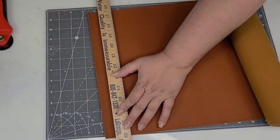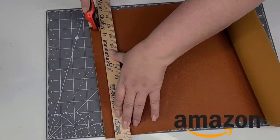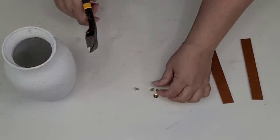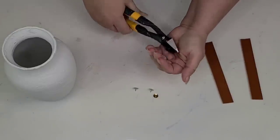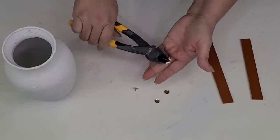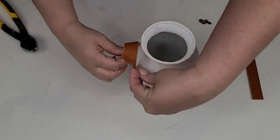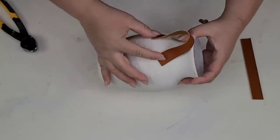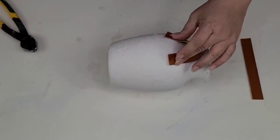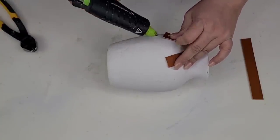I'm now going to take this faux leather from Amazon — I did add it to my Amazon store, so a lot of the supplies I use that I don't get at the Dollar Tree are on my Amazon store, down in the description box. I cut out about an inch-thick strip and cut that in half. I'm going to take some thumbtacks I already had on hand, cut off the pointy part, and make some faux leather handles for this vase. I loop it on one side and do the same on the other side.